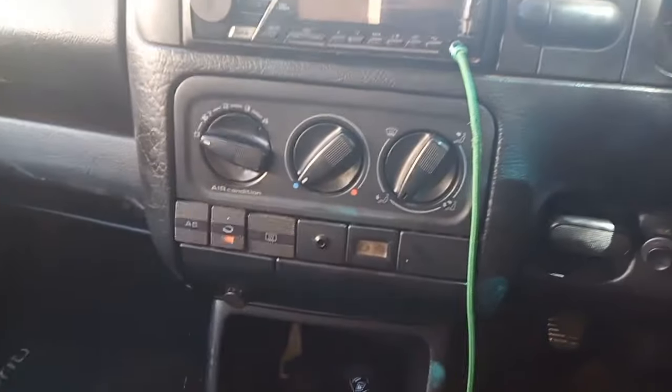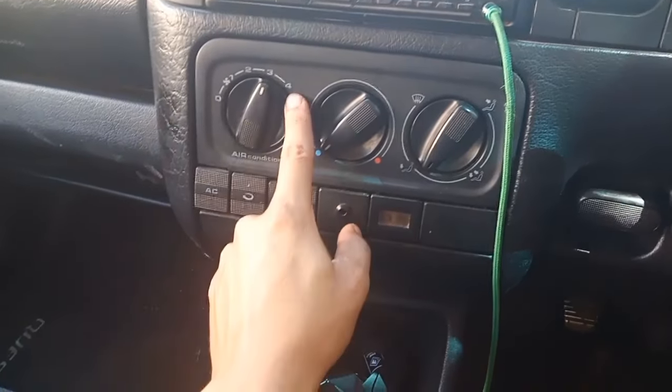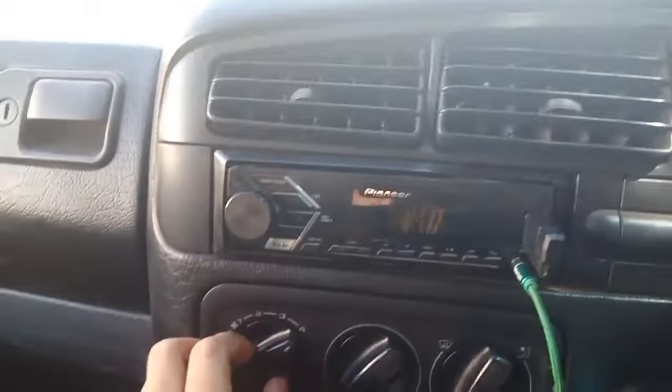As you can hear, let me show you this problem on the car. As you can see, the blower only comes on when it's here at 4. There, you can hear it.